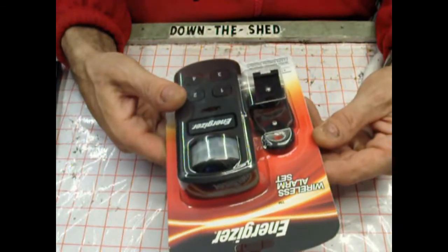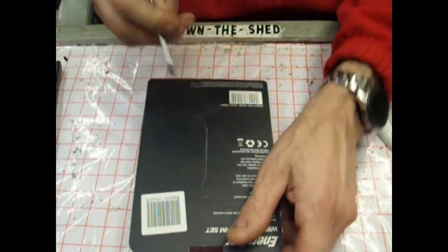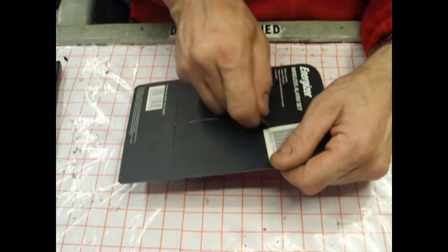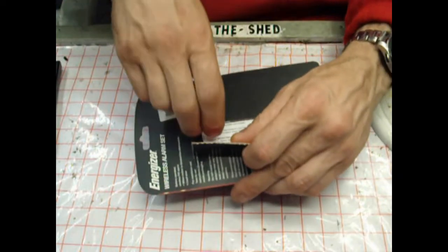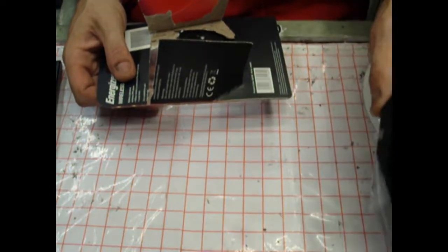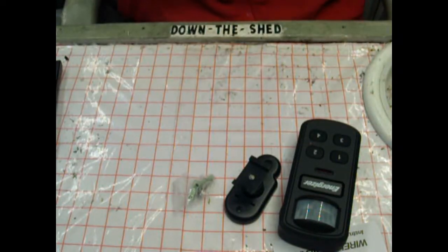So we're going to look at this wireless alarm set. I should have got loads of them. So we're in. Some instructions — we'll look at those when we need them. I think that's a wall bracket. It says batteries included, obviously — we'll see if the batteries included actually work.